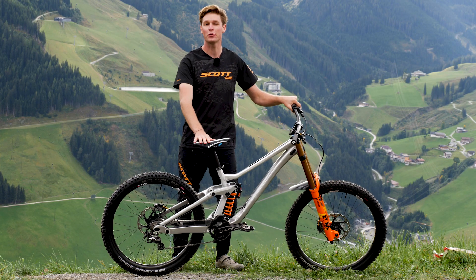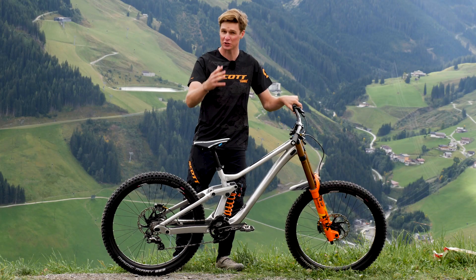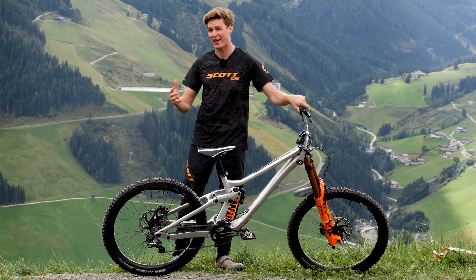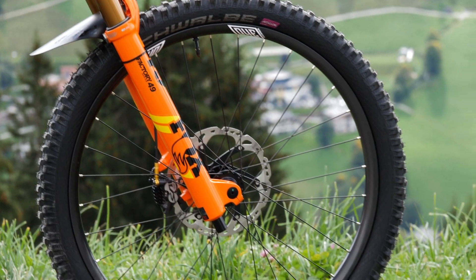Here it is, my 2020 Scott Gambler, and this is the aluminium version. It's also available in that carbon tuned version, and it comes with the option of having two different wheel sizes: 27.5 or 29 inch.